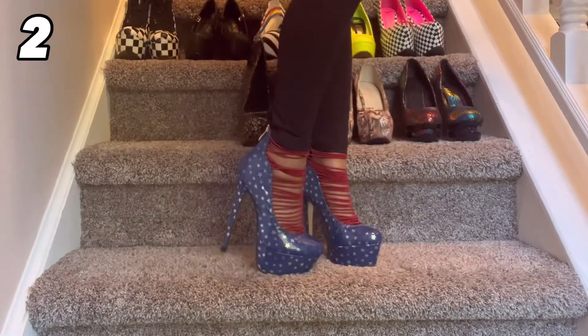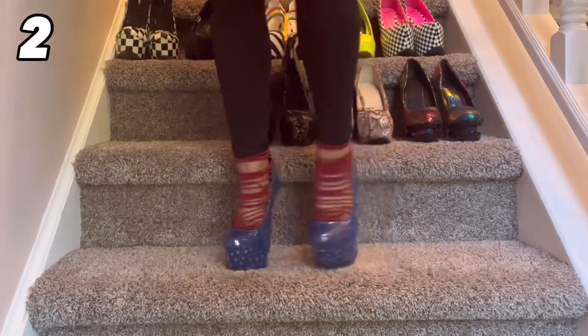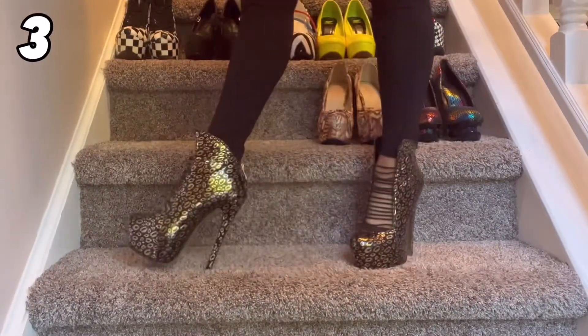This next pair — god bless America, I love these shoes. These are six-inch stiletto heels and I love the red elastic in the center, I just think it adds a really cool touch. And then of course the blue with the stars — I just love these year-round.